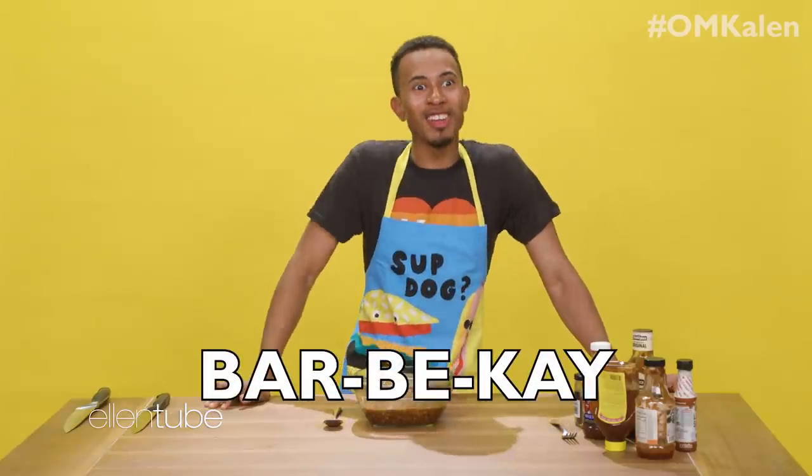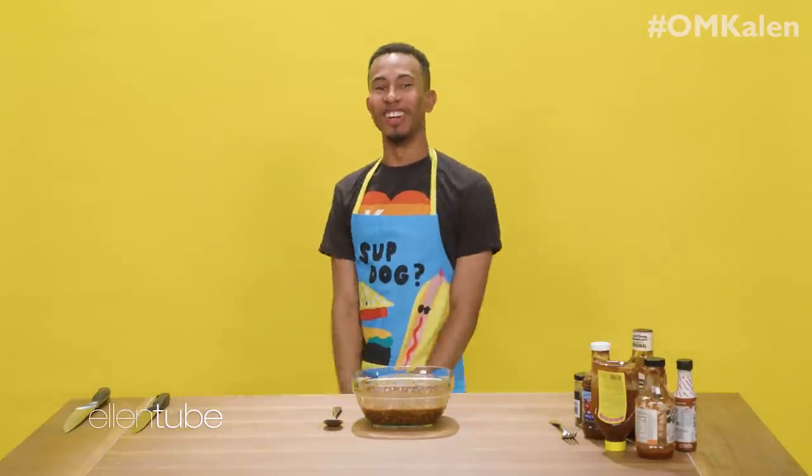They're perfect. Sweet. Got a little kick to them. That's it — I need to open my own restaurant, honestly. Barbecue! Stay tuned for my homemade hamburgers.